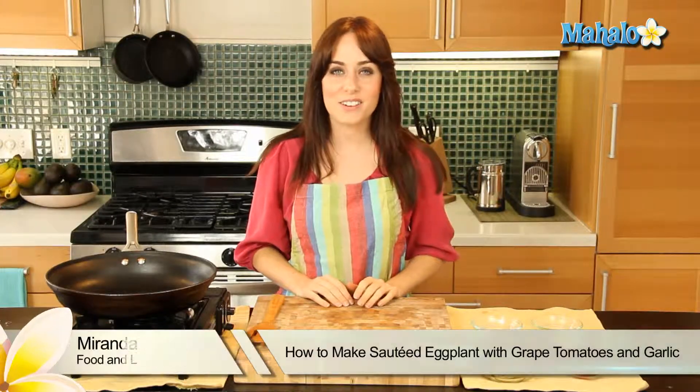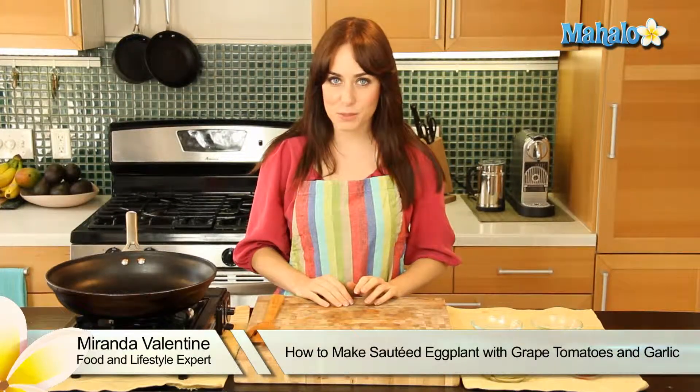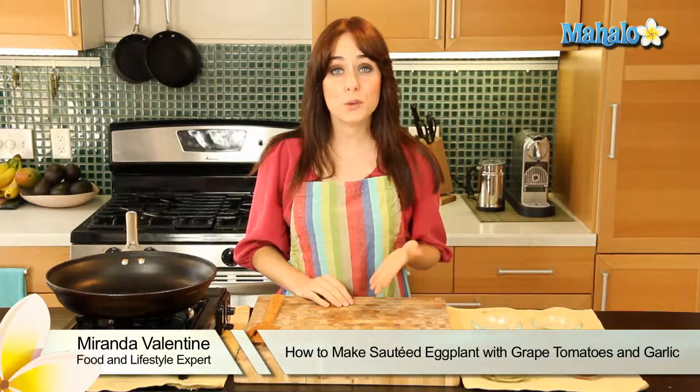Hi, I'm Miranda Valentine, editor of the lifestyle blog Everything Sounds Better in French. And today I'm going to show you how to make sautéed eggplant with grape tomatoes and garlic.